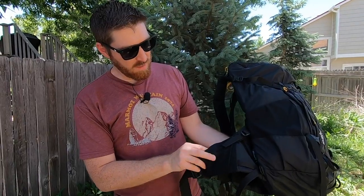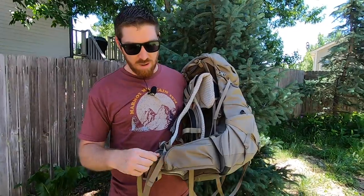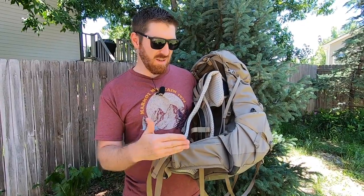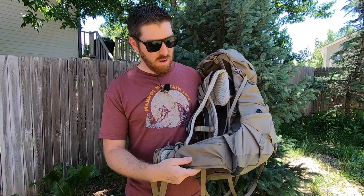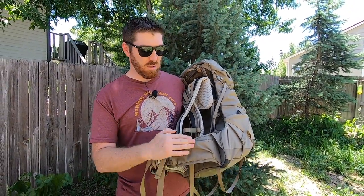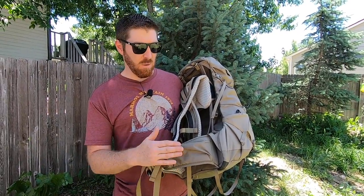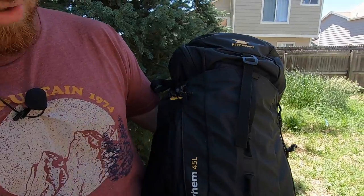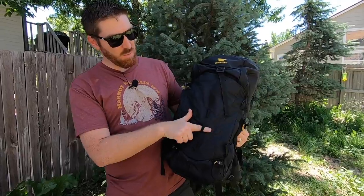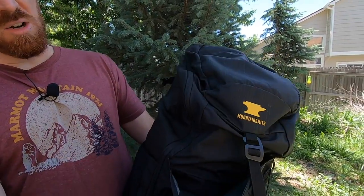On the Mountainsmith, the hip belt wings have mesh stuff pockets for snacks. On the Kelty, you get zippered pockets on the hip belt — ambidextrous on both sides — so you can carry more valuable items like small cell phones, keys, and wallets without worrying about them falling out. The Kelty also has attachments for trekking poles on either side.